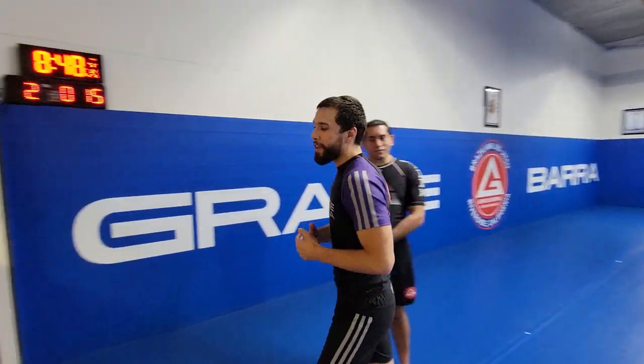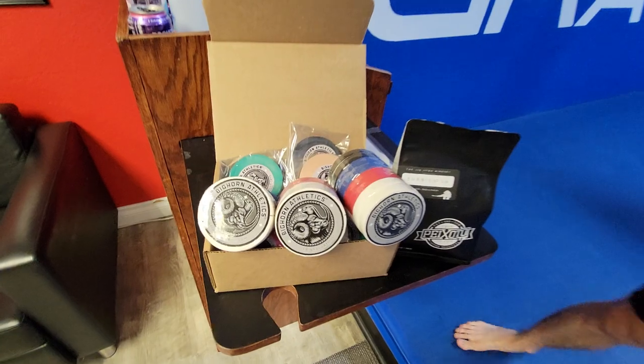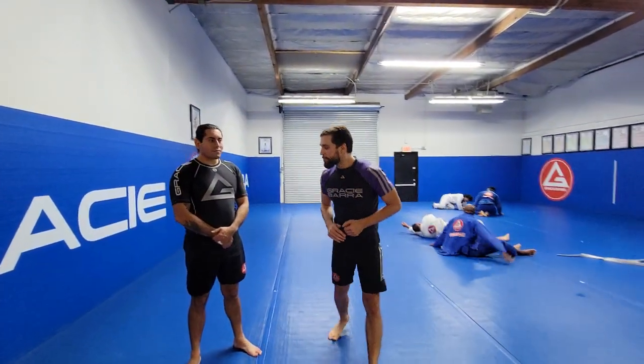This video is actually brought to you by my first sponsor ever — Bighorn Athletic finger tape. Every time I go to do some wrestling, I bust a finger up. Bighorn Athletic tape has some of the best tape on the market right now — I think it's better than all the others out there. I'll leave the link in the description below.